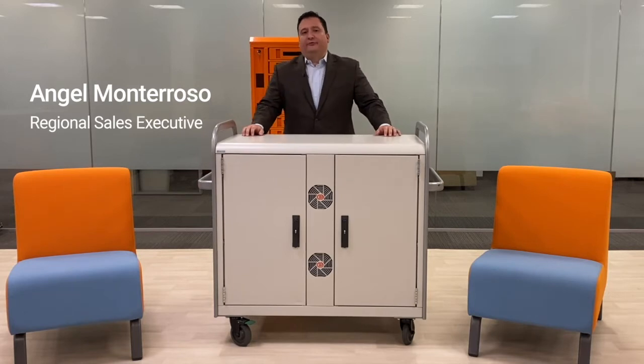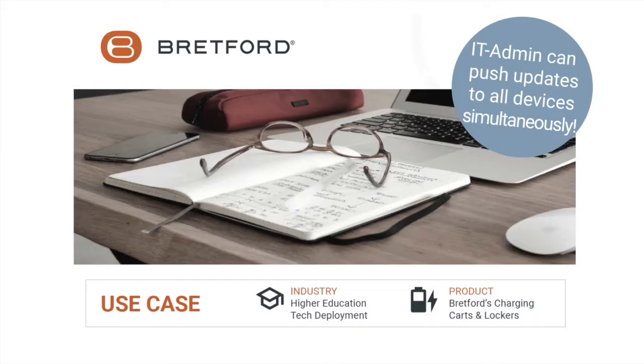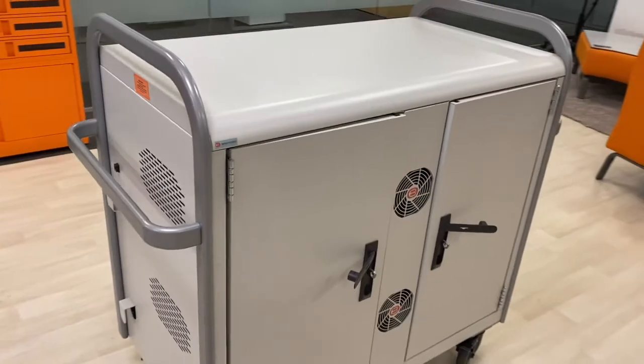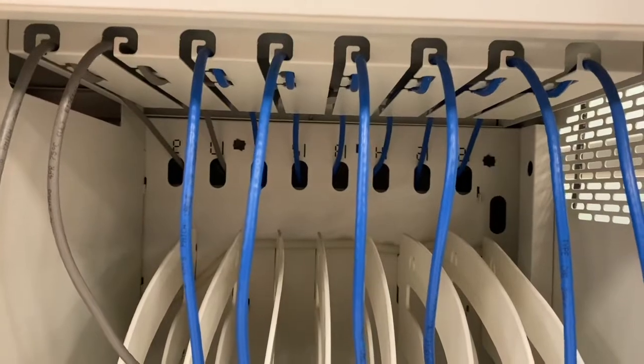The Link Card offers a proven and effective solution for IT departments looking for an easy way to push and pull data or updates to laptops while stored inside the device. Think of higher ed institutions where the IT department is getting ready to stage laptop devices for deployment to faculty and student body.